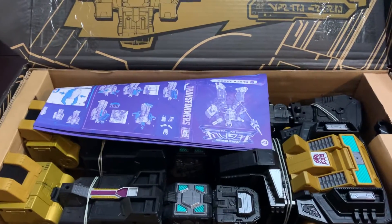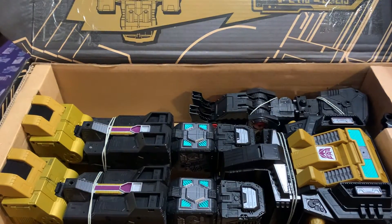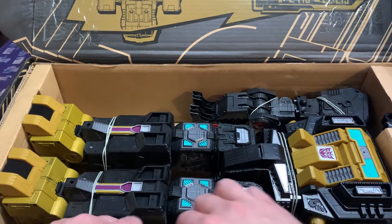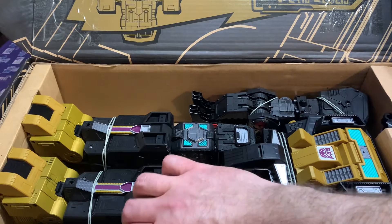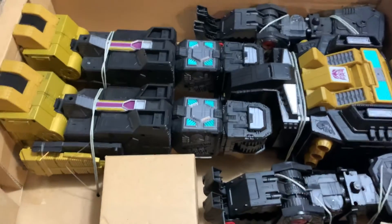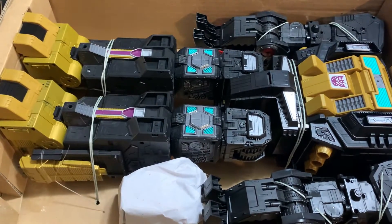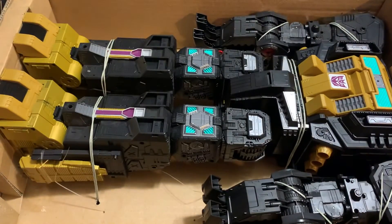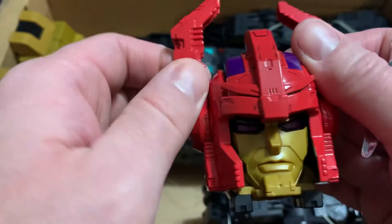We've got the figure packaged in robot mode, and we got the instructions — huge instructions sheet. So let's start clipping and get this guy out of here. I'm betting this is Zarek in this little box here. That feels like a Zarek to me. Yep, we've got Titan Master or Head Master Zarek. I like that.